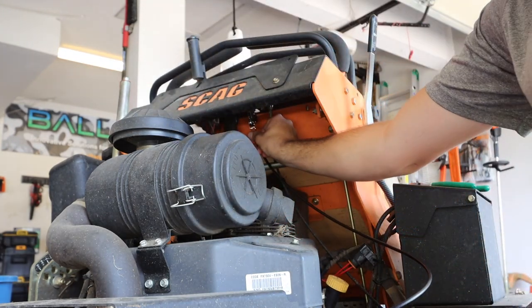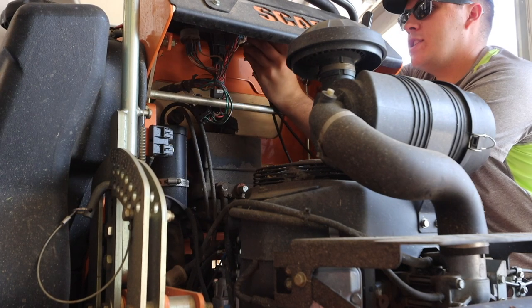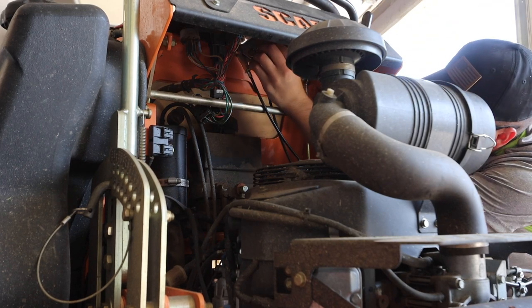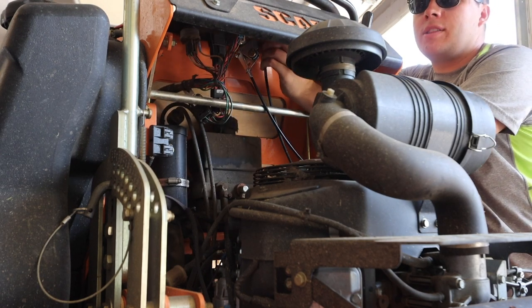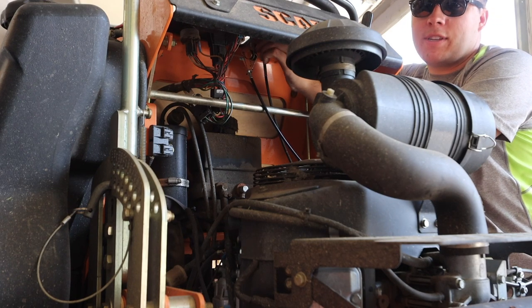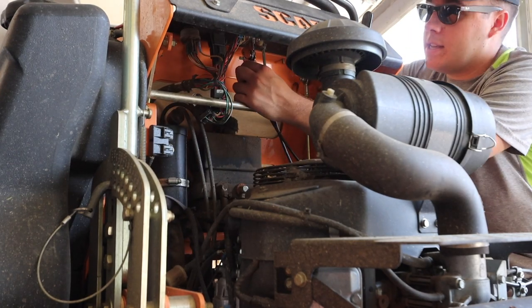So the bolts go up through the top and the nuts go on the bottom. It's just kind of wonky doing this — you almost need three hands, which is different. But it's only myself here today. It's Friday afternoon, the guys are out working, and I'm just trying to get some stuff done here. The throttle cable was definitely at the top of my list.